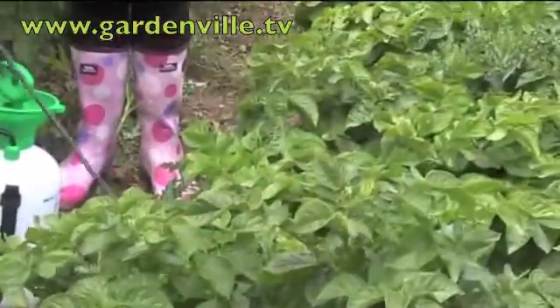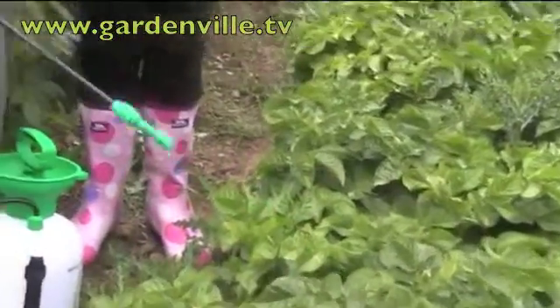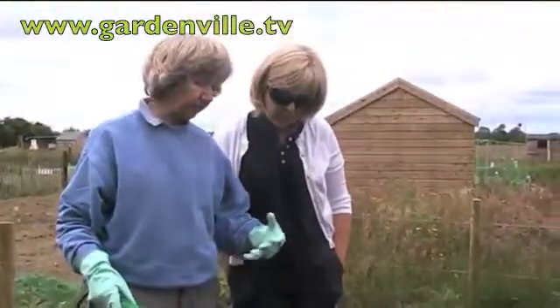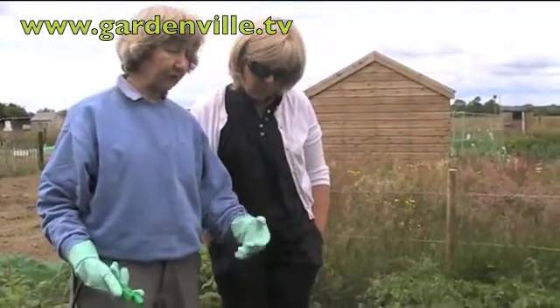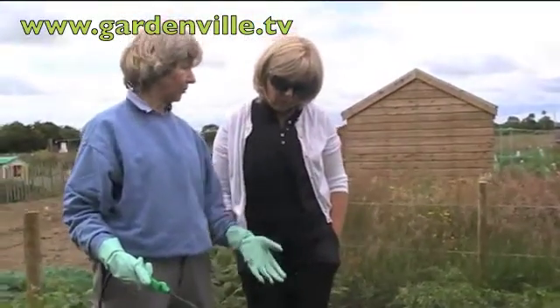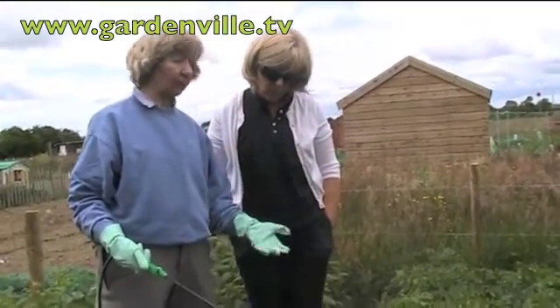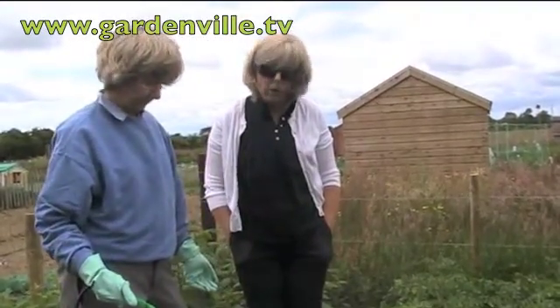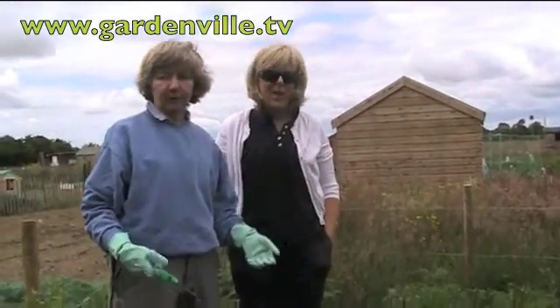So you're giving them a good saturation, a good going over with the foliage. And how long should that last, Susan? They reckon you spray again every 10 to 14 days. It very much depends — if immediately after you spray it you get very heavy rain, it's going to wash a certain amount off, but you judge it and watch out for the Smith's Period. You'll usually get a blight warning in the news or the weather forecast.